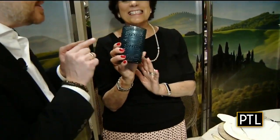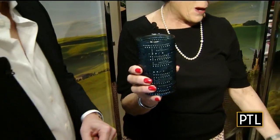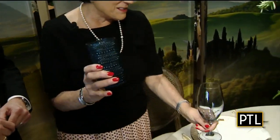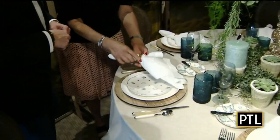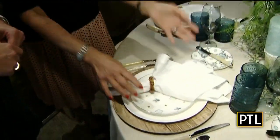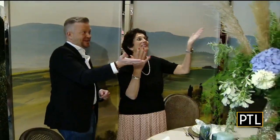This is so unique. I have never seen anything like this before. It is really, really pretty, going with Aurora. What a combination, all in all. And look at these hem stitch napkins with a wooden napkin ring. I mean, fantastic.